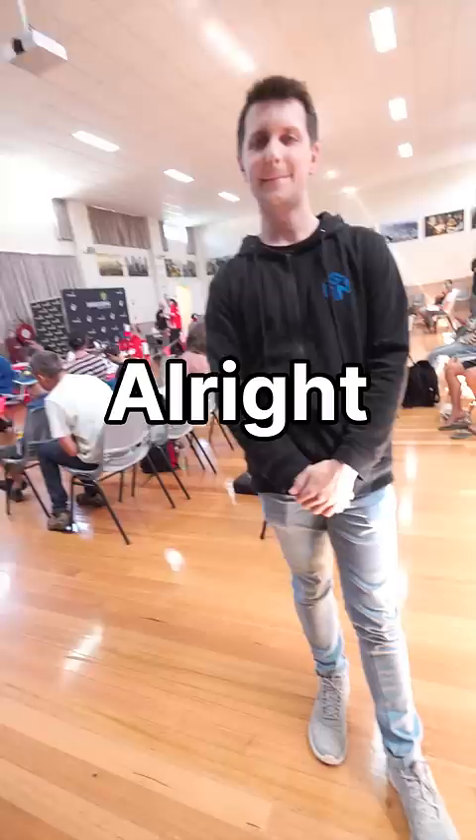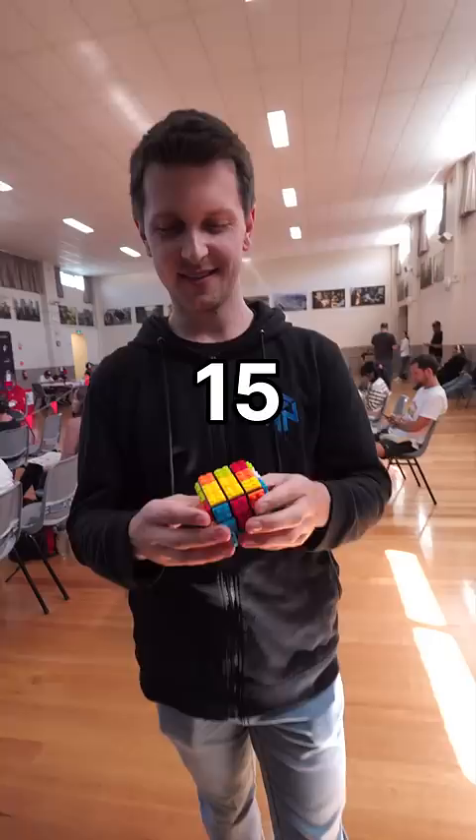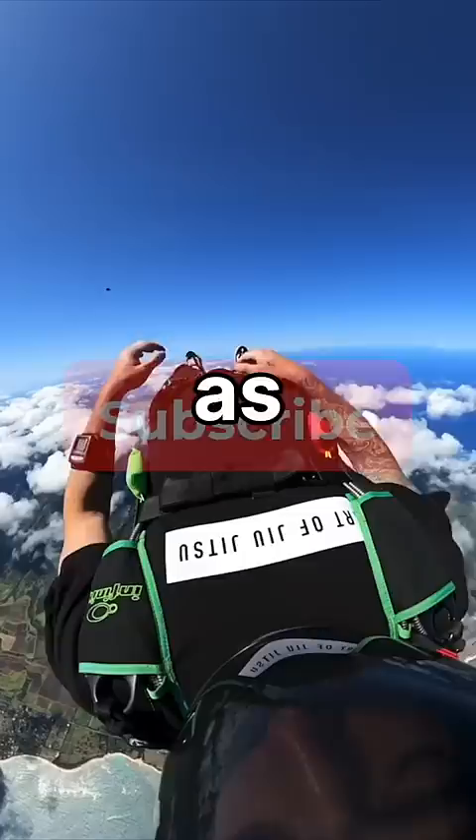Alright Felix, I have this LEGO cube — can you solve it for me in under 15 seconds? But before he starts, make sure to subscribe as I'm trying to break the Rubik's Cube while skydiving world record at 1 million subscribers.